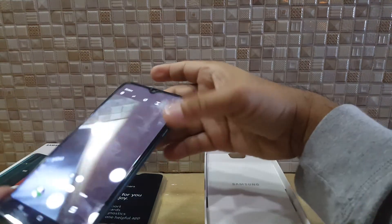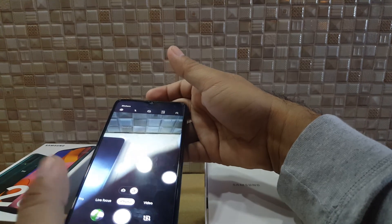You've got yourself a Samsung A20s cell phone.